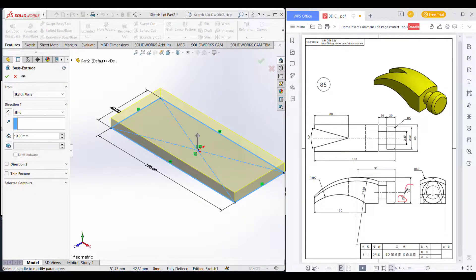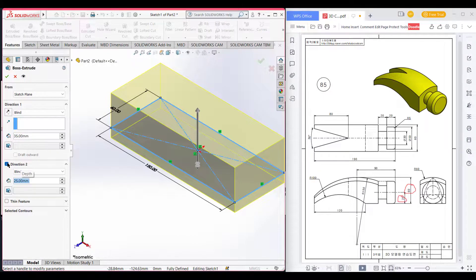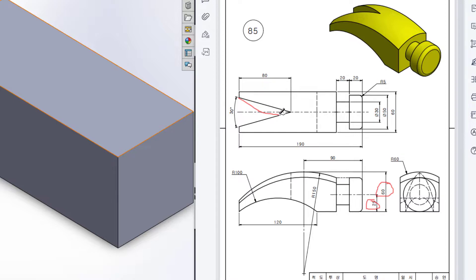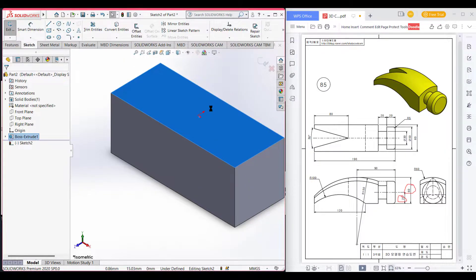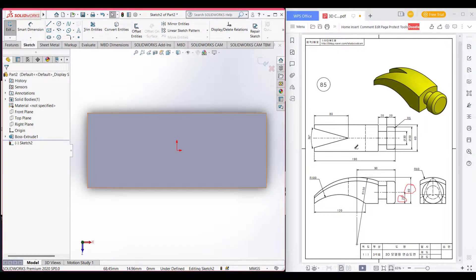Go to features and extrude boss. I will extrude boss in the downside 25, and offset is 60 minus 25, which is 35, minus 25. In direction 2 it is 25, so I will get a total dimension of 60. Now I will cut this bishop portion which is a 30 degree angle, and the distance is 80 units. I will select the top face and select sketch, now normal to it. First I will draw a center line.